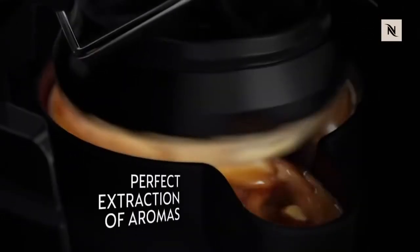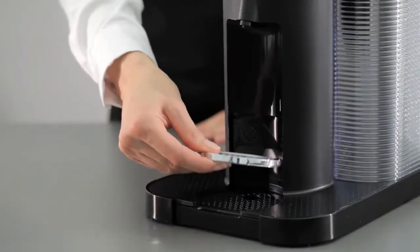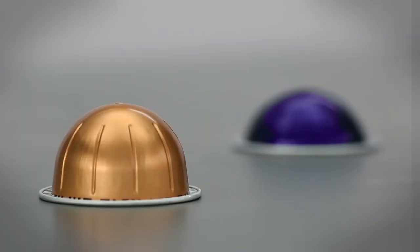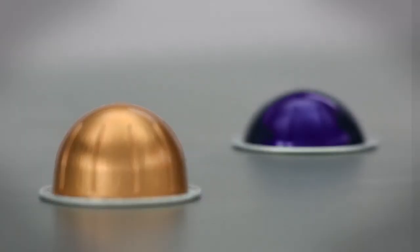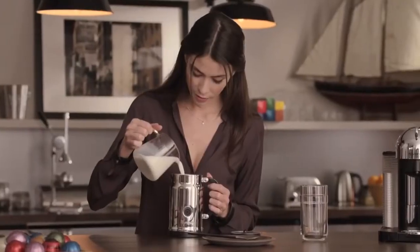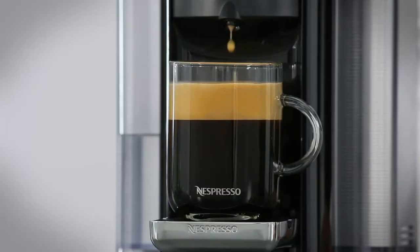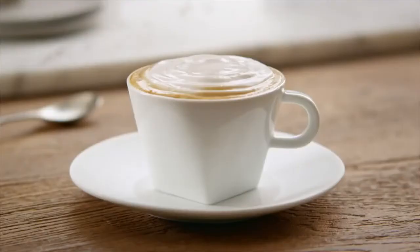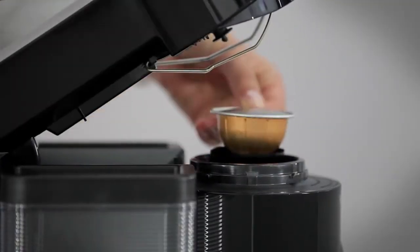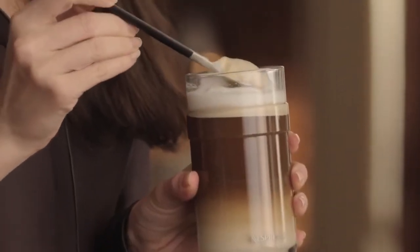The machine conveniently makes three cup sizes: 14-ounce alto, 8-ounce coffee, and 1.35-ounce espresso at the touch of a button. It uses two different capsule sizes — a large capsule for coffee and alto, and a small one for espresso. It also offers three adjustable cup heights to accommodate small espresso cups, standard coffee mugs, and larger travel mugs. Overall, if you're an espresso fan and want to have coffee without any fuss, you should definitely try this Nespresso Virtuo machine. It looks stylish, comes in an array of different colors, and most of all, the flavor of the coffee is very good.